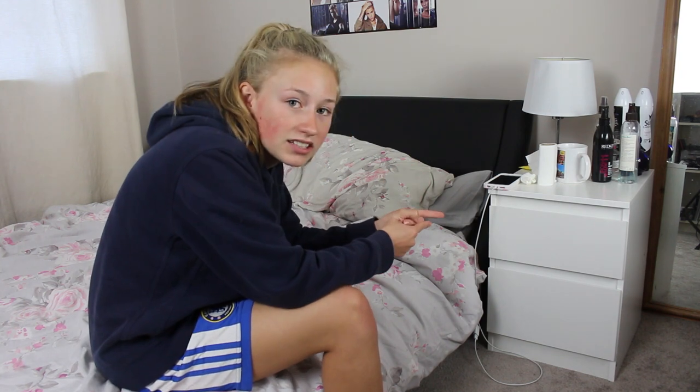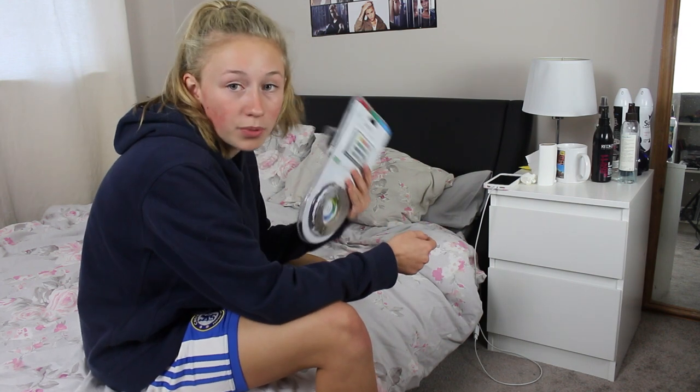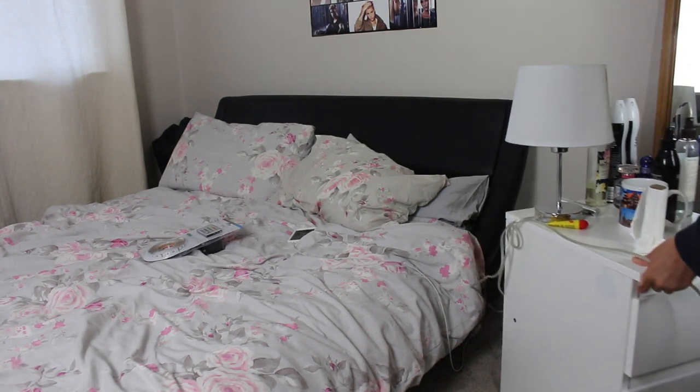So I'm going to pull out my bedside table so I can get to the plugs and have easy access to move my bed and put the kit in. Right, that's pulled out — got access to the plugs now.